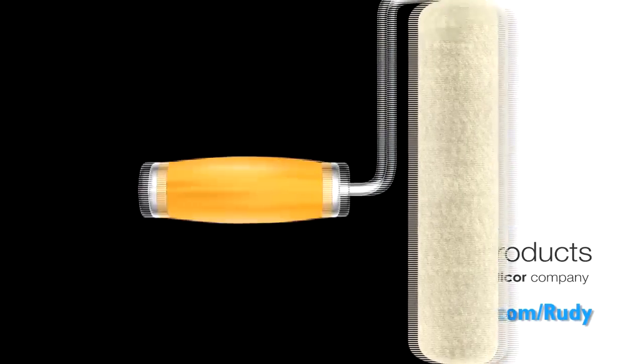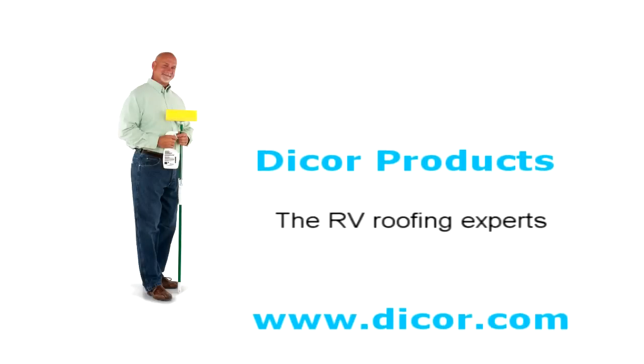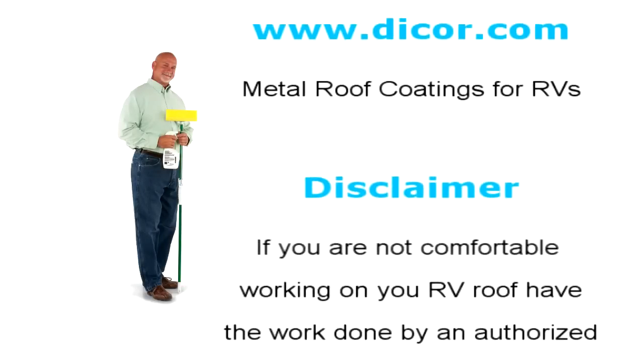We hope you found this video helpful. Please visit our website for more of Rudy's helpful roofing resources.